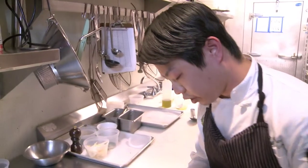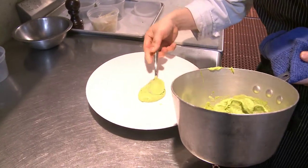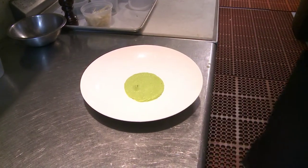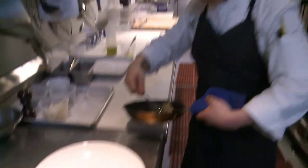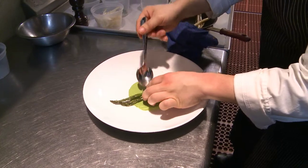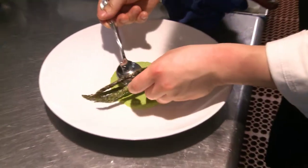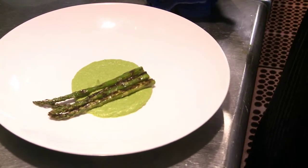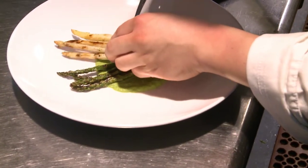We put our asparagus puree down on the plate. Basically what we've done is taken onions, garlic, added cream, and asparagus stems, then pureed all of that together and added fresh blanched asparagus to get that bright green color. Then we take our asparagus which has been grilled — that's gonna add a lot of depth and a nice grilled flavor to this dish. Grilling always reminds me of spring because that's when the weather gets nice and everyone starts to bust out the grills.